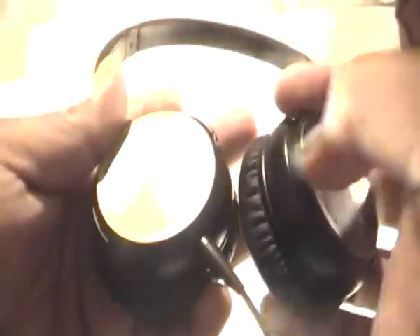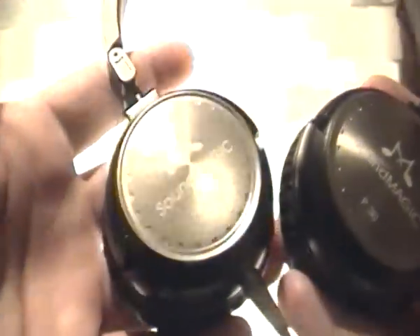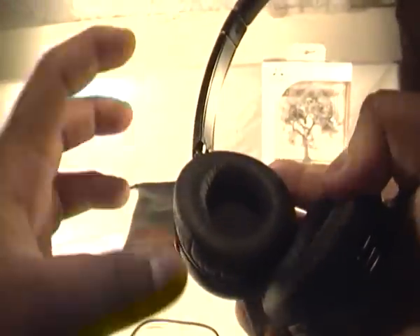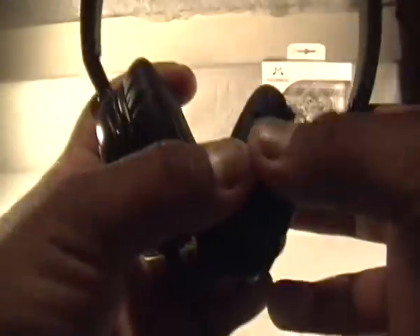You get the nice logo on the ear cups on each side — it says 'SoundMagic P30' — and you also get this nice bit of leather on the top which makes them look very stylish and more for adults. The ear cups on the inside are absolutely amazing. I've compared them to the AKGs, which had more of a fabric cotton ear cup, and these are stunning. I wore them for up to two to three hours just watching films and YouTube videos and they don't get uncomfortable.